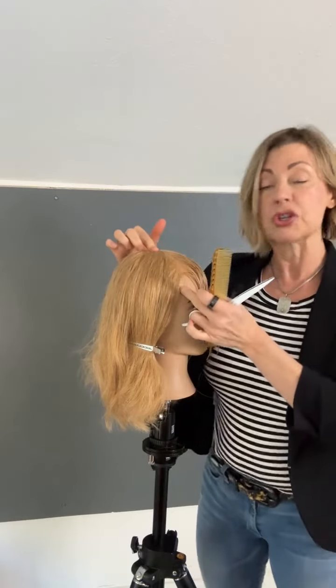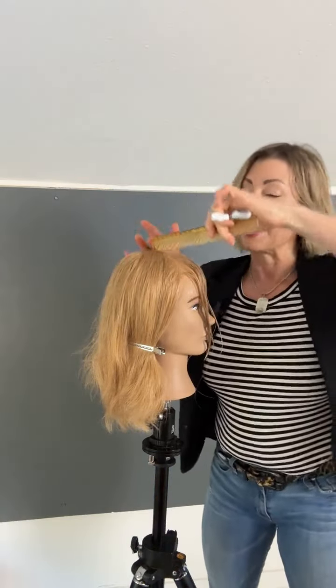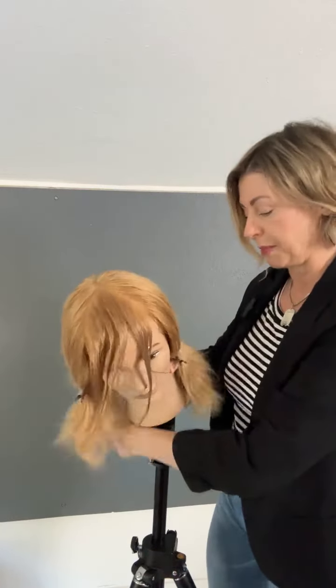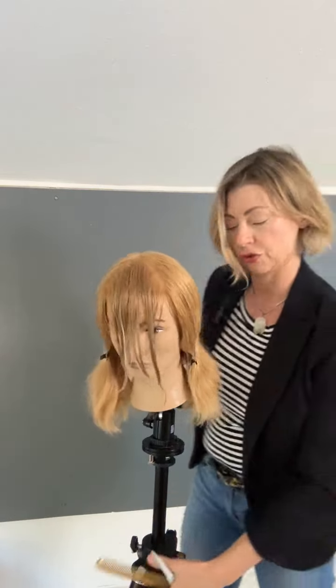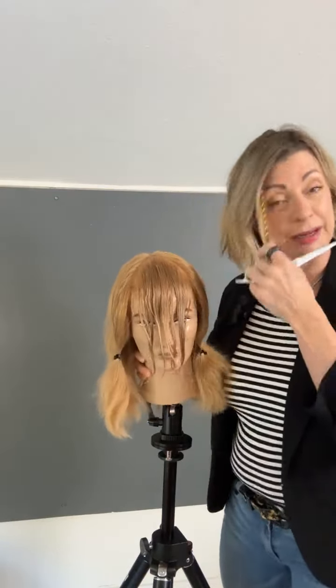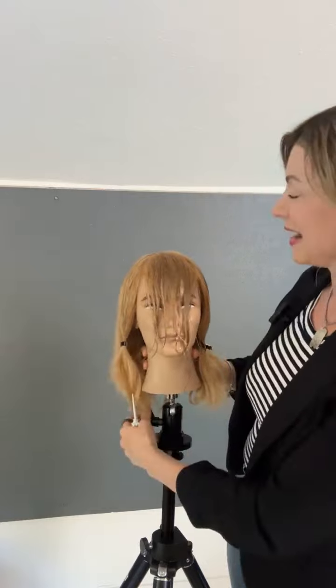Then you go from there out to what I call corner front. If you were to place a little box on the front of the head, it would be right where that part goes. So you'd have this maximum amount of hair right here — that would be the maximum amount you can put in the fringe without it infringing on the rest of the cut.